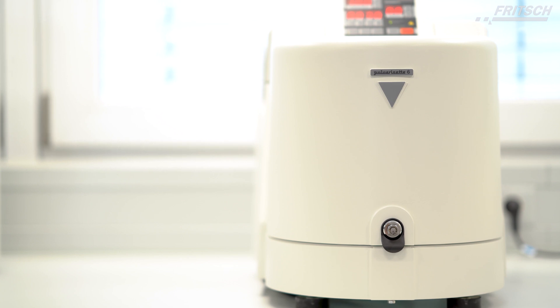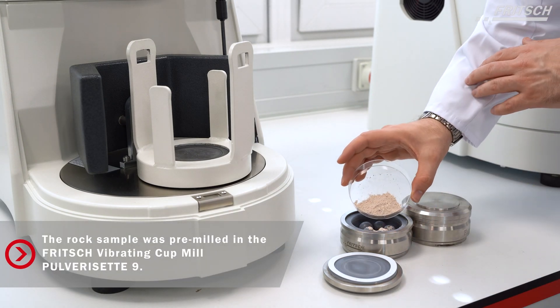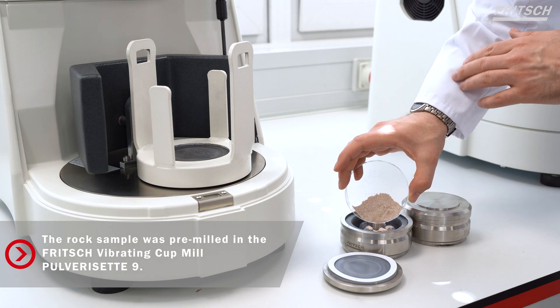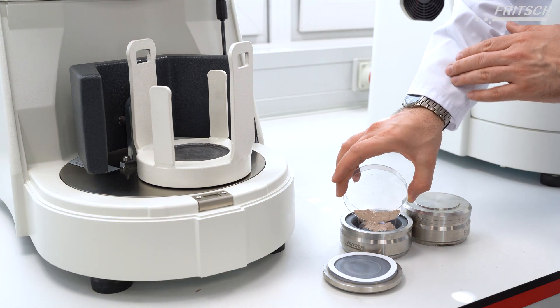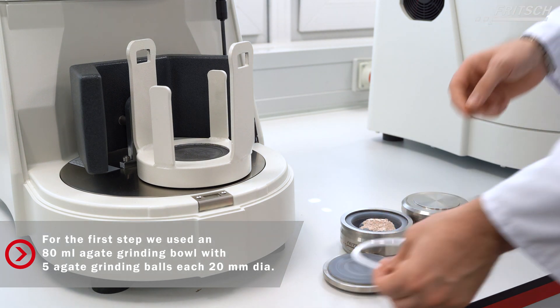In this application, we will grind a pre-milled rock sample in an agate grinding bowl with agate grinding balls. In this first step, we used an 80 milliliter grinding bowl with five grinding balls, each measuring 20 millimeters in diameter.